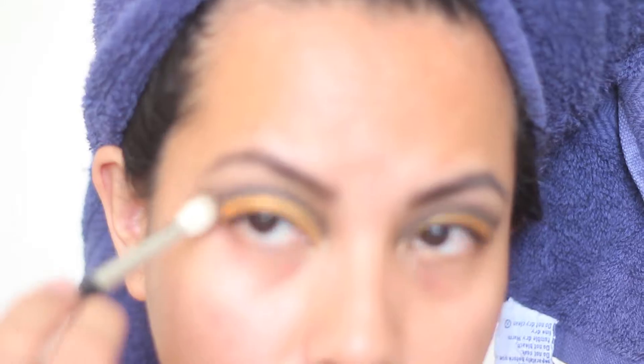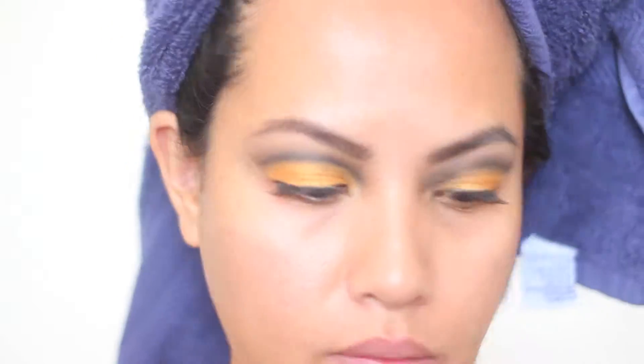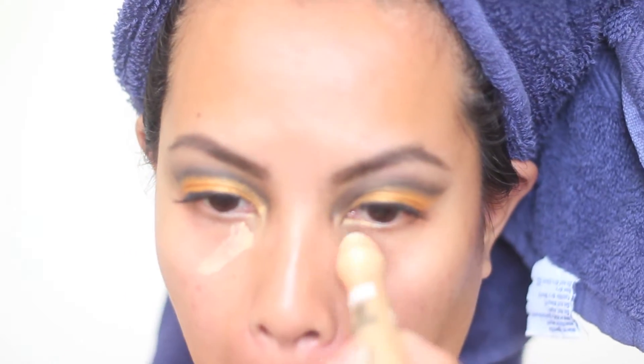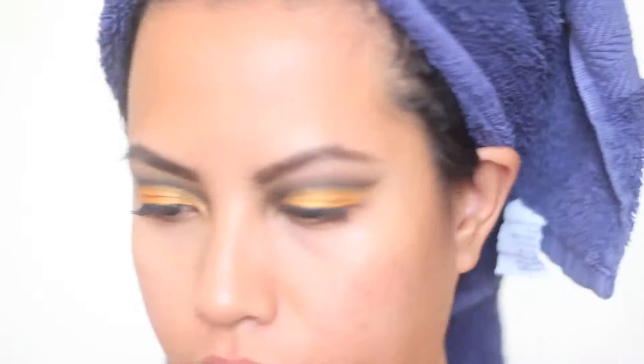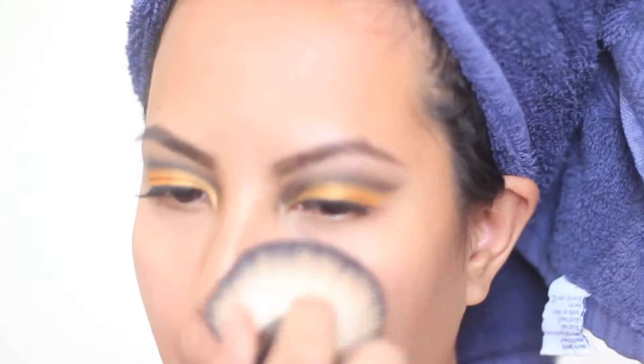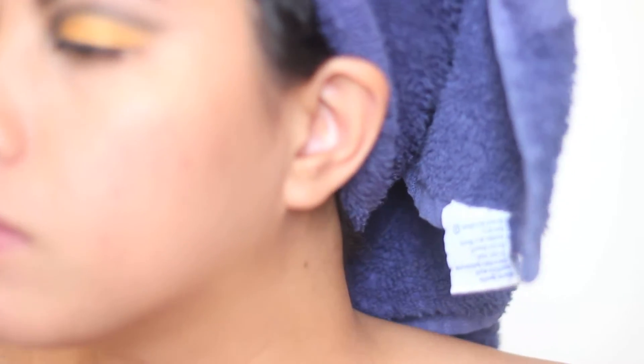I'm softening that edge so it doesn't look too perfect. Now I'm going to take my Garnier under-eye roll-on as my under-eye brightener. I didn't put any foundation on my face for this one because in the picture the lady's freckles actually show through. I'm just going to put on some MAC Mineralized Skin Finish to try and even out the skin — my acne marks are still showing through, just like the lady's freckles show through.